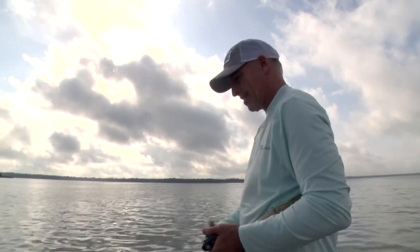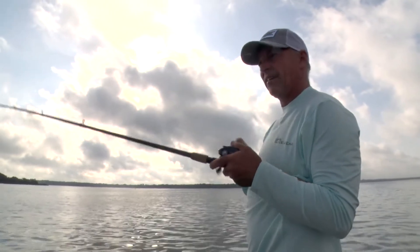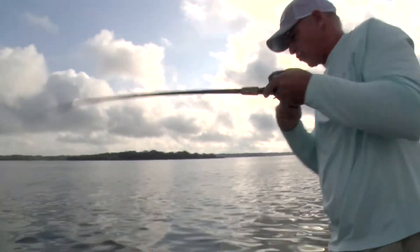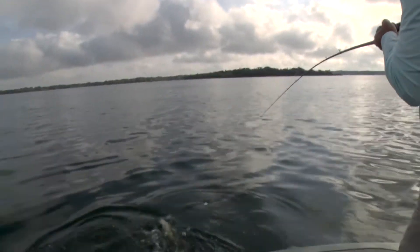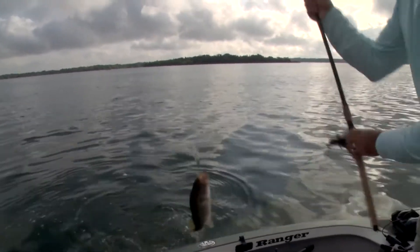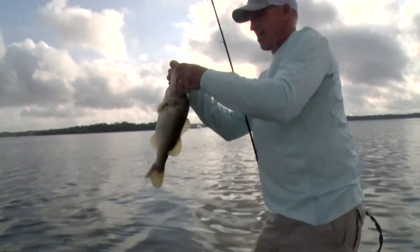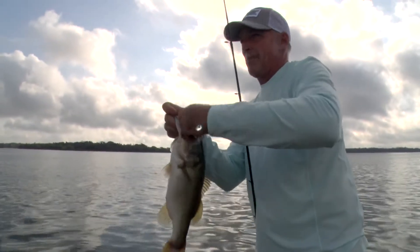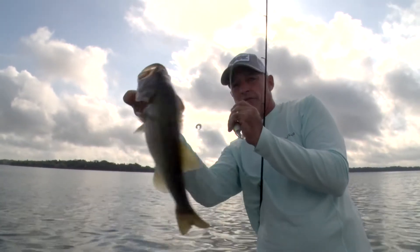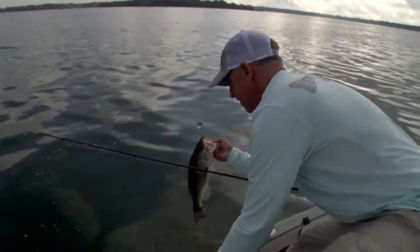I'm seeing fish from 10 feet all the way up — there's one where he hit it way suspended, he was right at the top. That just shows you that a lot of them are suspended. The bait's almost coming out of the water — he either followed it up or he was just way suspended. You always pay attention to the bait and that'll put you on the bass a whole lot quicker.